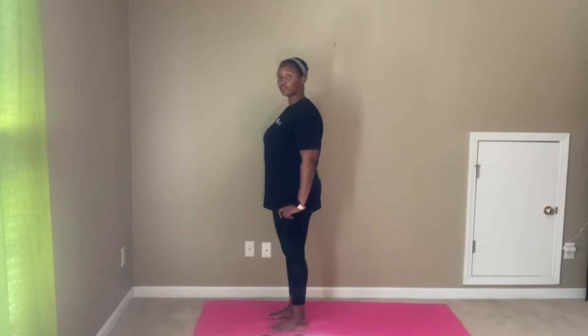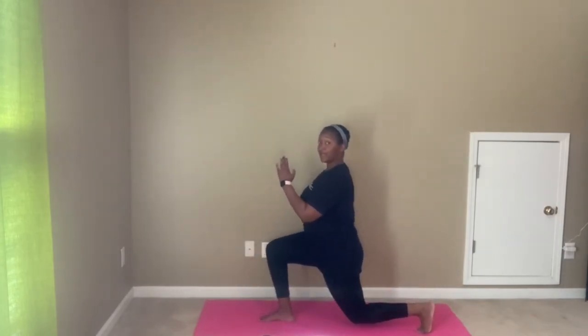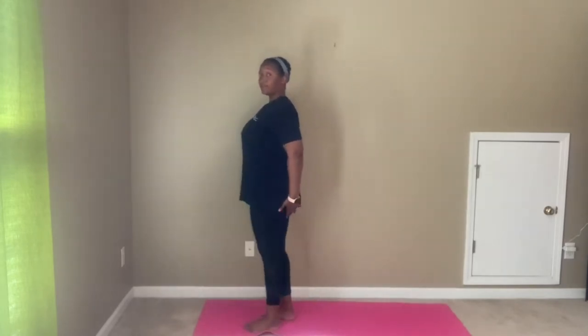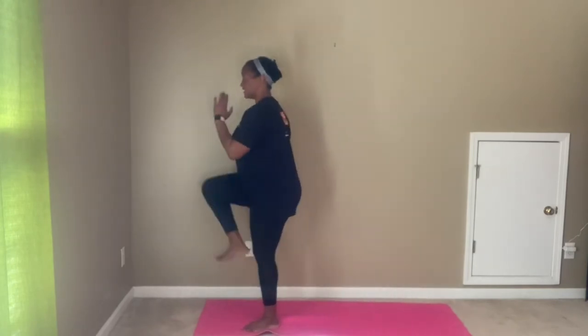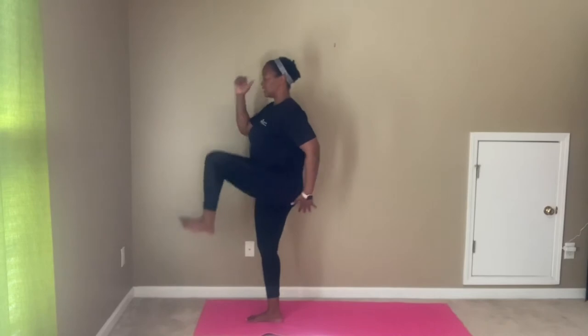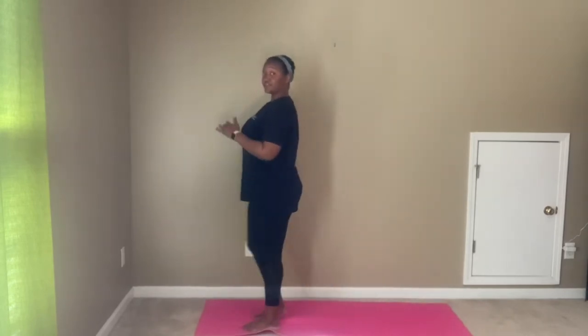Exercise number one is reverse lunge with high knee. We're going to lunge back as far as we can, keeping that chest lifted. Bring the knee up and place it. Reverse lunge, knee lift, place it. Reverse lunge, knee lift.